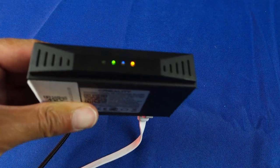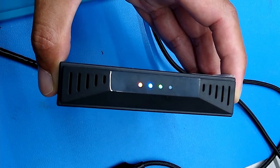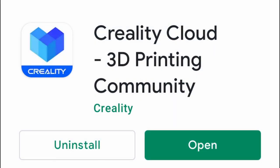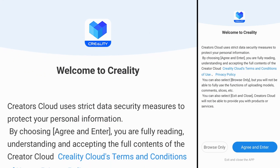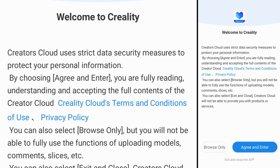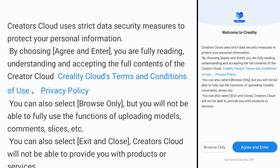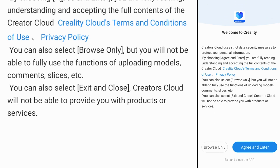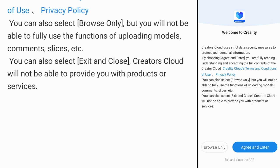Once you plug in the WiFi box with an internet cable, the lights should look like this when they're fully functional. When you first open the app you'll be greeted by a welcome screen which has a browse-only mode and a terms of agreement mode. By selecting browse-only mode you will only be able to look at content and won't be able to access any of the services provided by the cloud, which includes the slicing of 3D models.